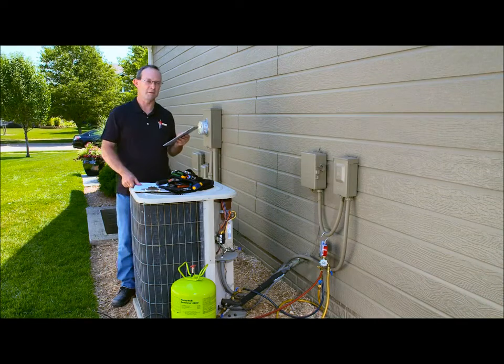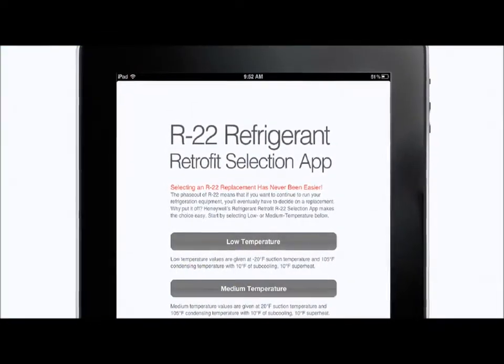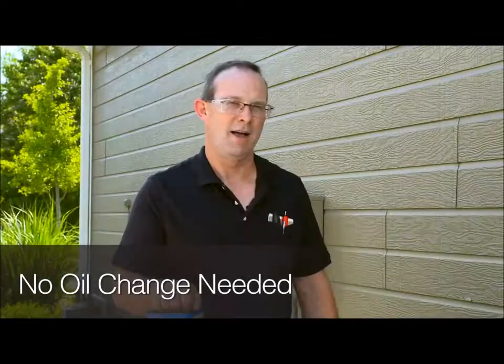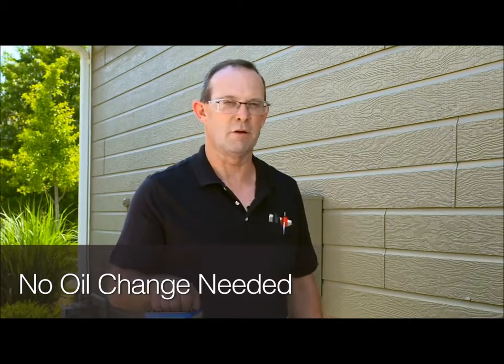Systems being charged with Genitron R422D use slightly less refrigerant than the R22 charge. This system holds about 6 pounds, so I'm going to multiply that by 0.95 to get my approximate R422D charge. Or I could use the Honeywell R22 retrofit app to do the calculation for me. On a typical air conditioning system with short lines, you won't need to make any changes or modifications to the mineral oil in the system.